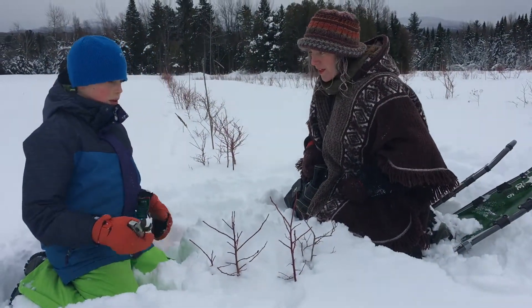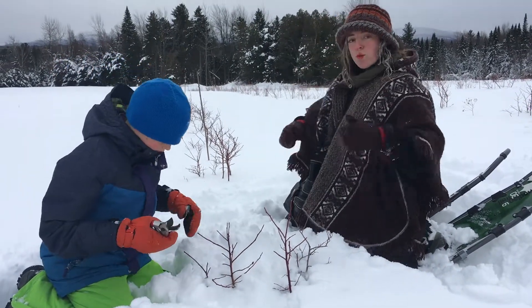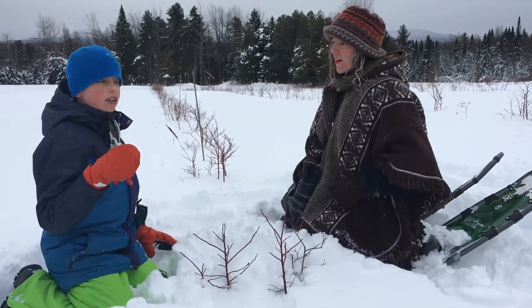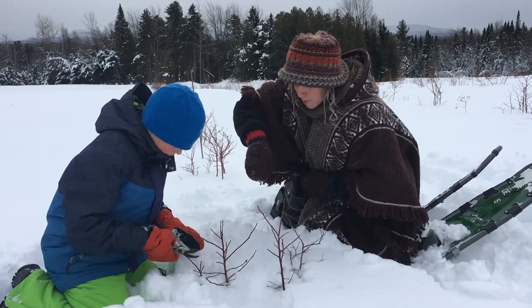Ginette's grandson is staying over for the weekend because he loves blueberries too. Ginette also teaches Jacob how to do the cuttings, and while he's cutting, she tells him all about the cultivars they are cutting.